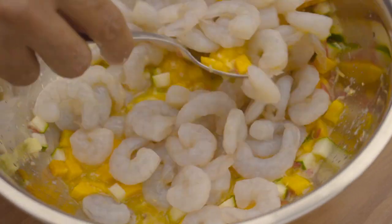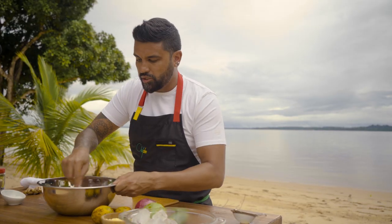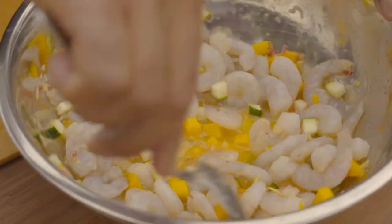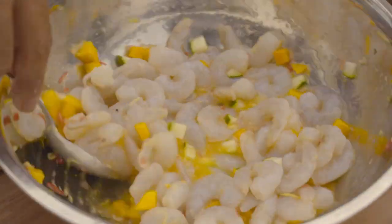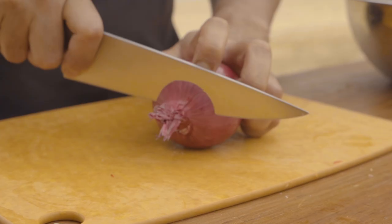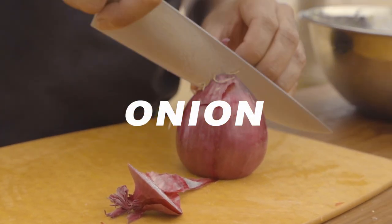Now we're gonna give this a toss so the shrimp can start that acidulation process — that cooking — and soon what we're gonna have is the shrimp start to change color. Keep it nice and cold. Add some onion into this mix.